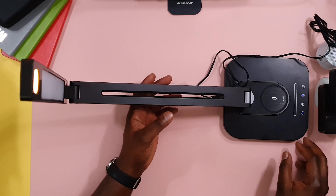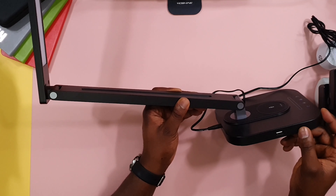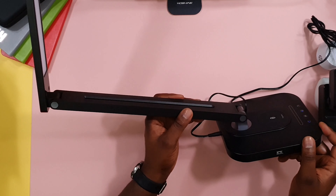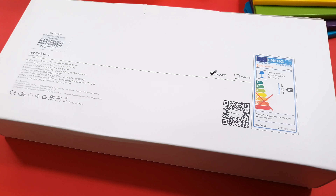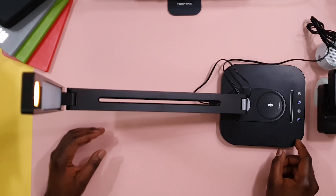It also has a USB port on the side. I believe this is just a one amp USB port, so it will charge your phone — not a fast charger, but a steady charge through the night.